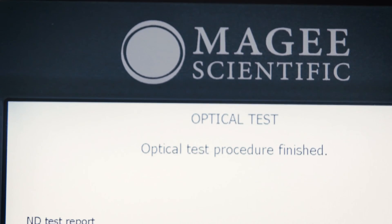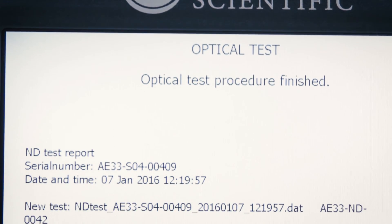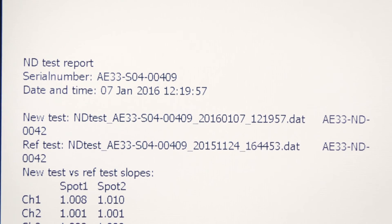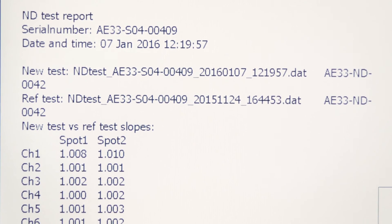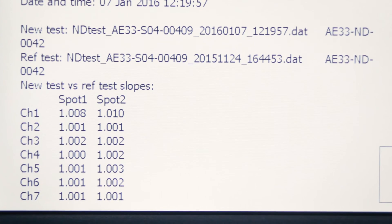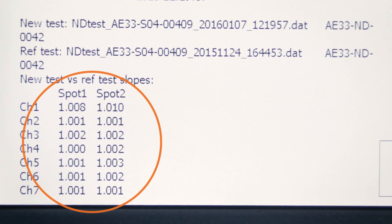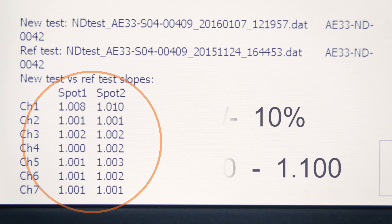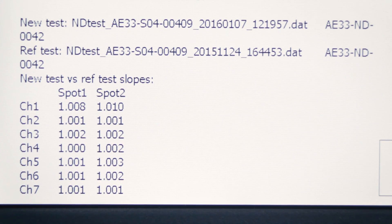If the instrument is operating correctly, the slopes on both spots — spot 1 and spot 2 — should be within the prescribed limits. If the results fall outside this range even after repeating the test, please contact us as soon as possible. This report is also saved on the CF card and is available for download with data files. Thank you for watching this video tutorial.